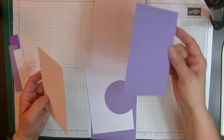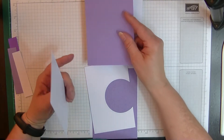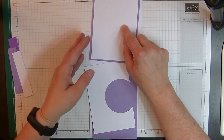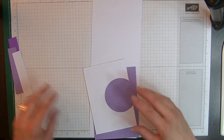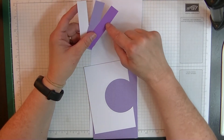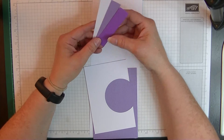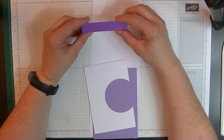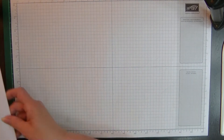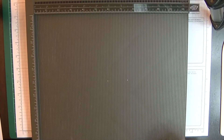For the insert you'll need a Highland Heather piece measuring five and five-eighths by three and seven-eighths, and a white layer on top measuring five and three-eighths by three and five-eighths. You'll also need three strips — one in white, one in Gorgeous Grape, and one in Highland Heather — all measuring three-quarters of an inch by three and a half inches. We'll cut them down as we go.